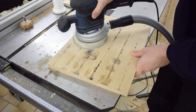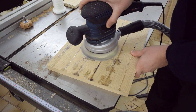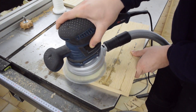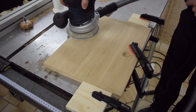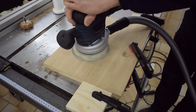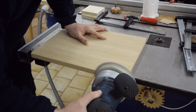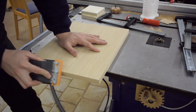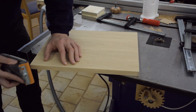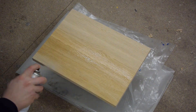A couple of passes with 80 grit sandpaper got rid of all that ugliness and revealed an actually quite beautiful grain pattern. And just a bit of spray lacquer to seal the surface.